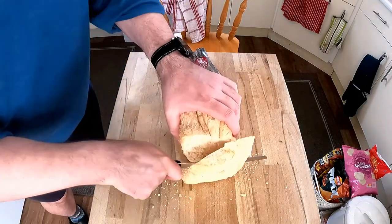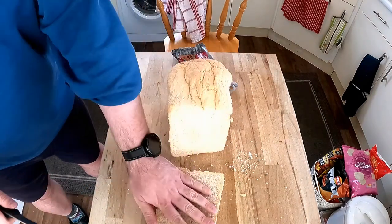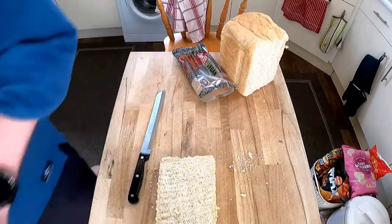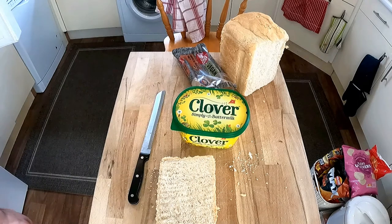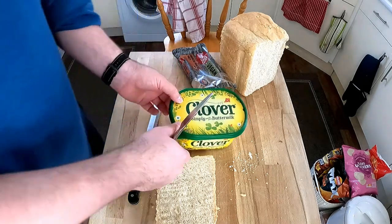Well, this bread knife is tearing the bread to pieces — it's a bit too fluffy and light. I often find with a bread maker it can make some really weird bread. The question is what to have it with — just some simple clover and I think that'll be it.